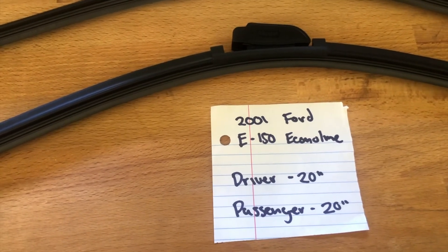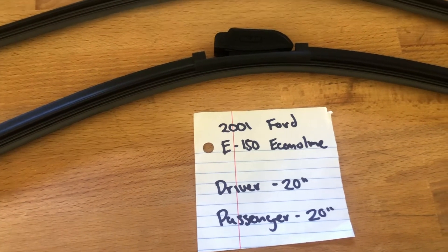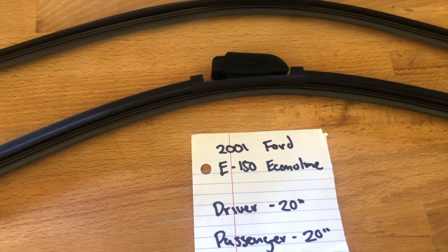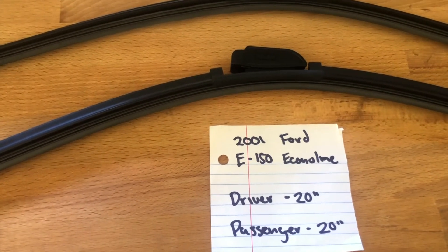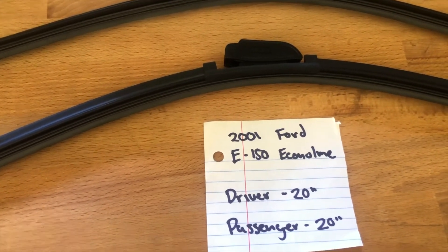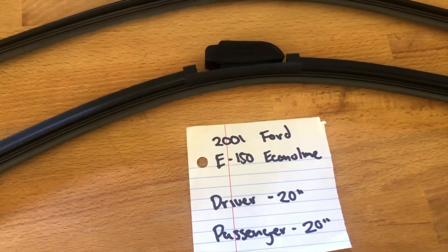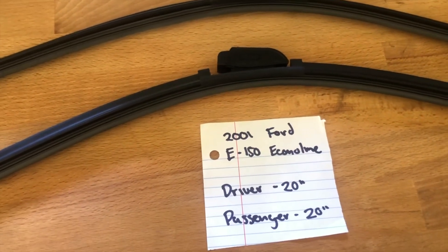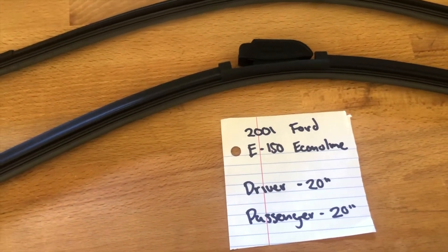You can also check the video description for the most recent price. If you happen to know a cheaper place to buy a wiper blade replacement for the 2001 Ford E150 Econoline, make sure to leave a comment and let the rest of us know. I highly recommend changing your wiper blades every six months or so — this way you can make sure that you and your family stay safe from any inclement weather or hazardous road conditions.